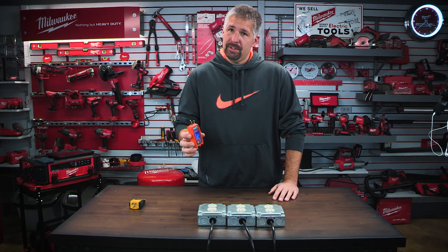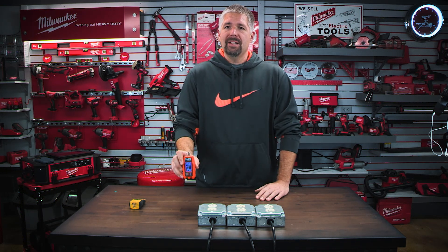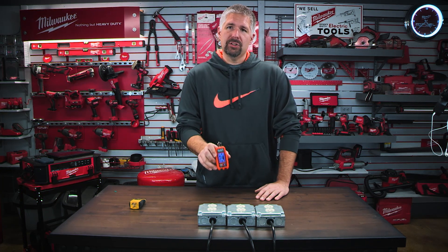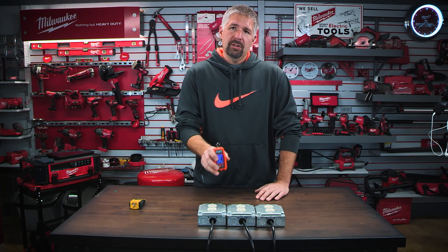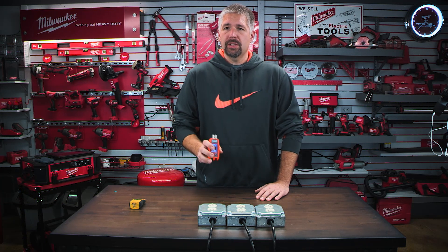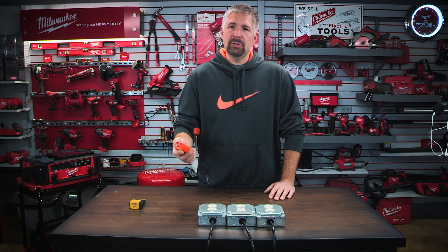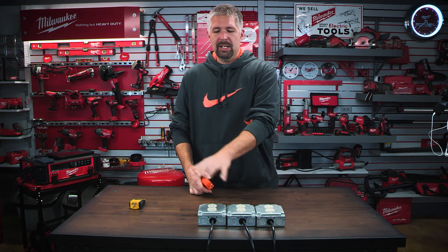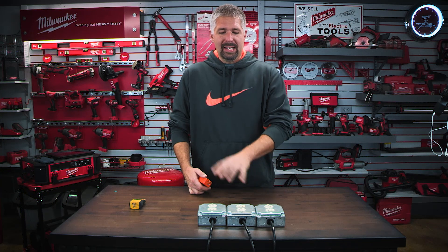You'll have a display that lights up showing numbers. Whenever you plug this into an outlet, it will give you the voltage of that outlet. It should be within 110 to 120 volts depending on the area you're at, and it will tell you the reading.